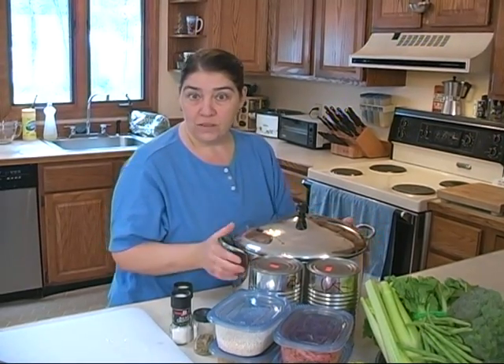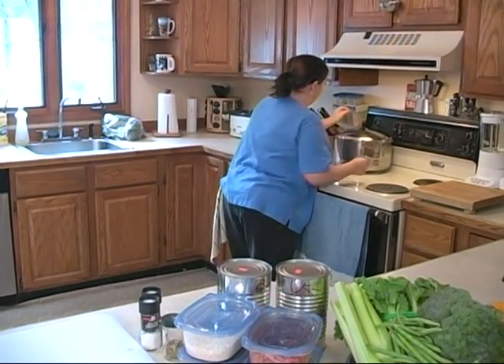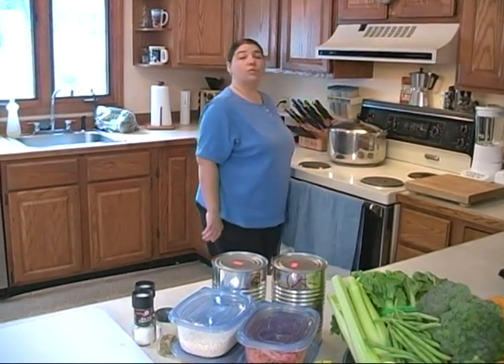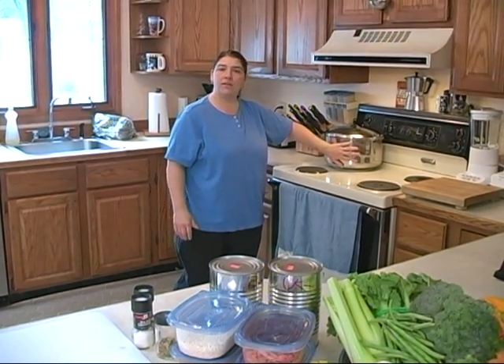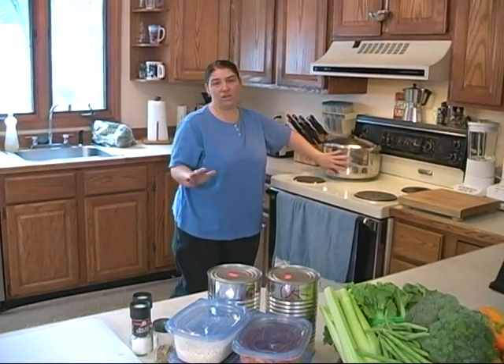We're going to show you that one today too. We're going to put this on the back burner because this broth is going to have to cook at least two to three hours. It's going to have to come to a boil. When you start a broth like this, you always start with nice cold water — you don't want to start with hot water.